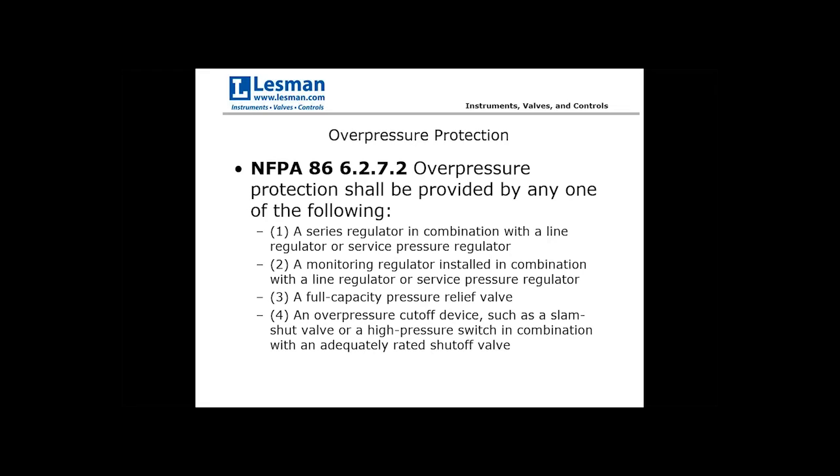A pressure relief valve has a mechanical device with a fixed setting; when pressure exceeds that setting, it vents the gas up and out. This may not be a desirable failure method as it wastes fuel, but the main purpose is to prevent fuel from reaching the chamber. These simple devices need to be full capacity — able to handle the full flow rating of the system — and must be vented to a safe atmosphere.